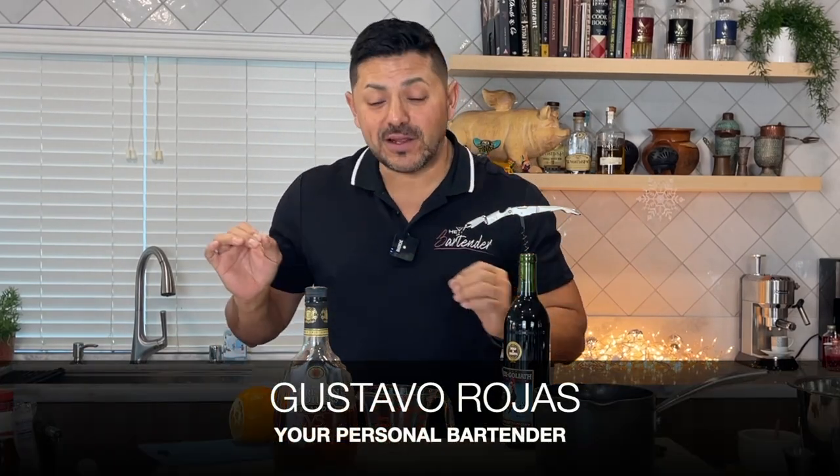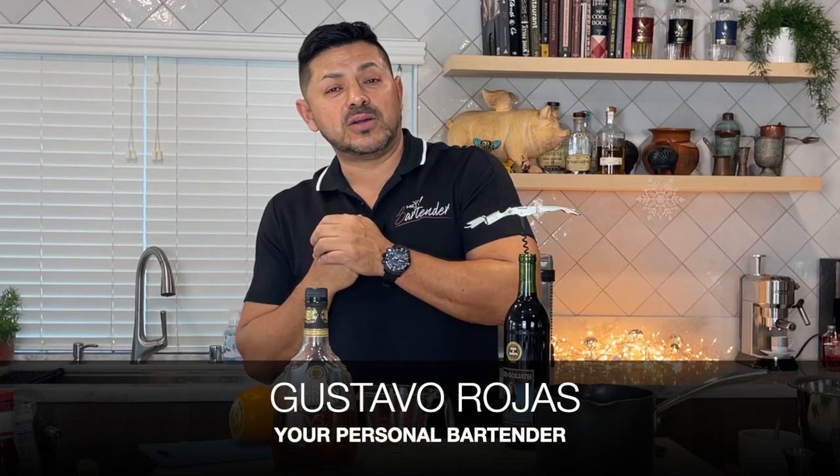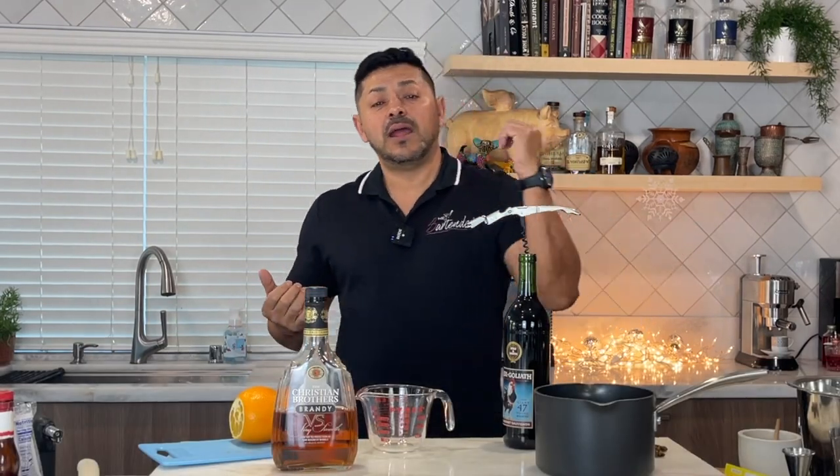Hey everyone, how are you guys doing today? My name is Gustavo Rojas, your personal bartender with today's fun cocktail, and this is a special season — the Christmas Cocktails. So this is going to be something really fun, and let me tell you a really fun story about this.